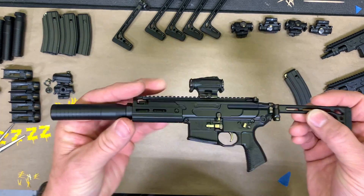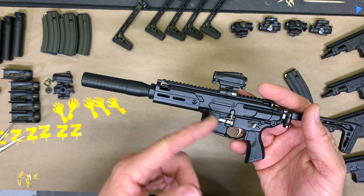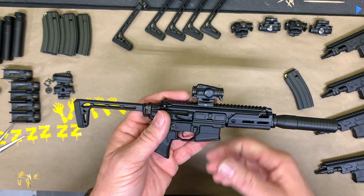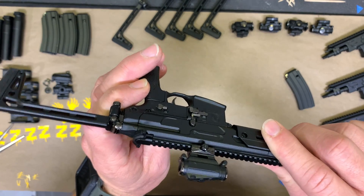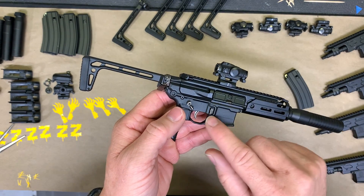There are a couple of tips and tricks. The majority of the MCX is actually fairly simple — they did a really good job of just giving you a few screws to take the main body apart. We're going to be removing the mag release because people seem to get stuck on that. It's pretty simple, but you have to be careful not to send this piece flying.